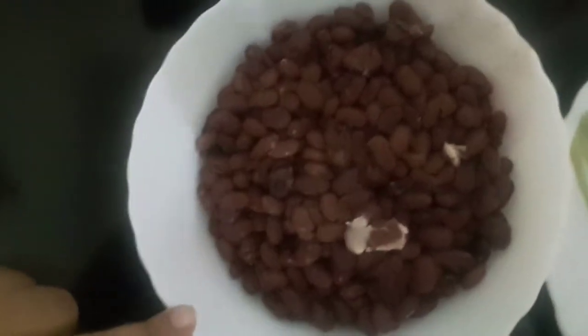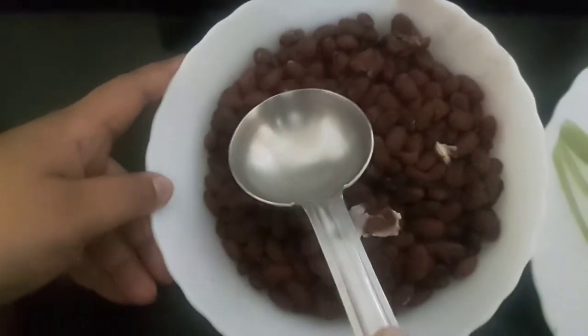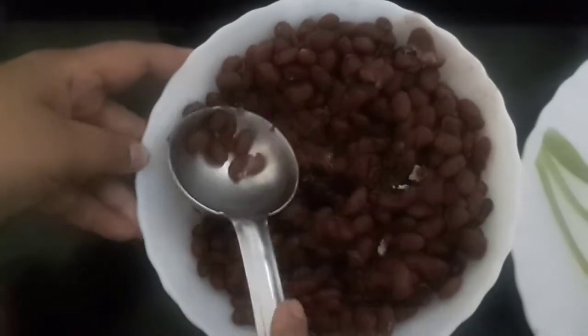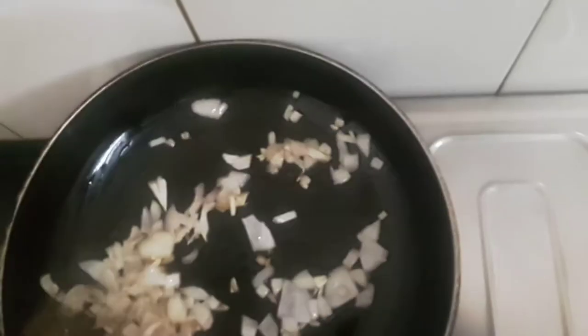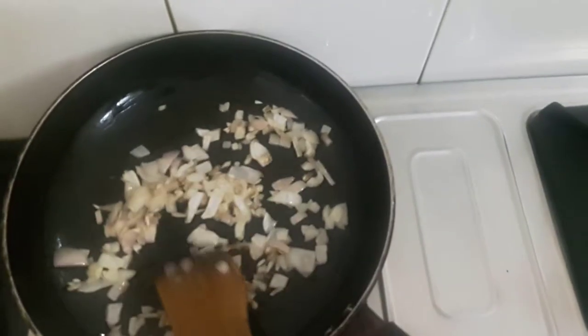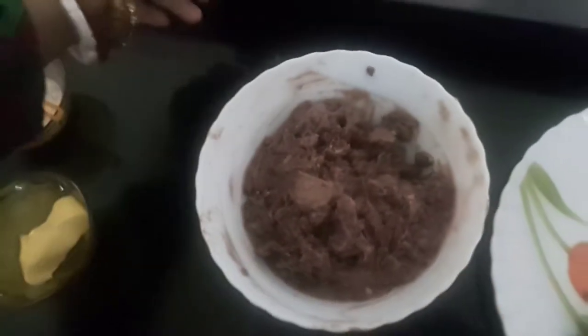Meanwhile, we'll mash this rajma. Now the onions have turned translucent, and the rajma is also mashed.